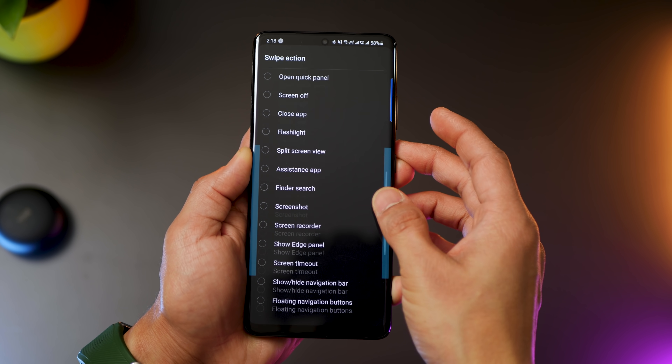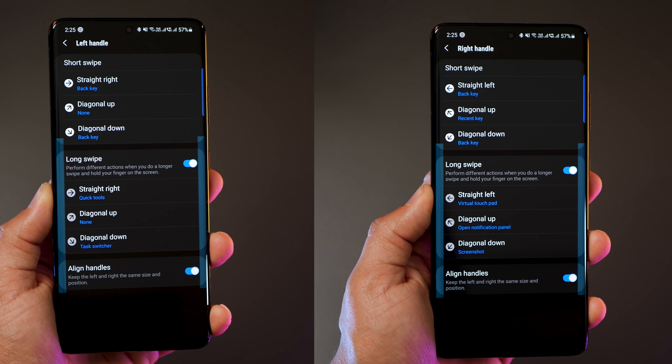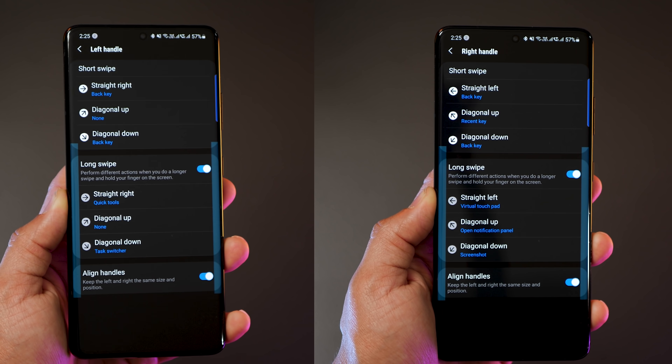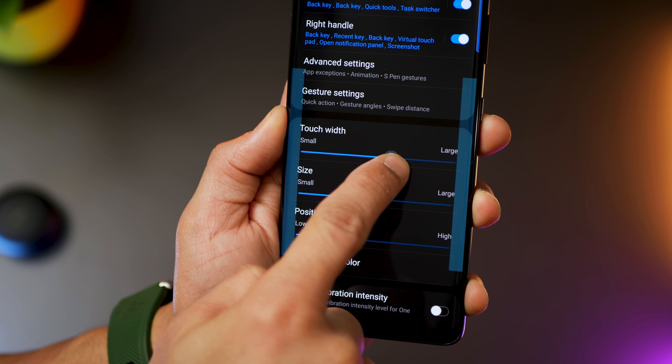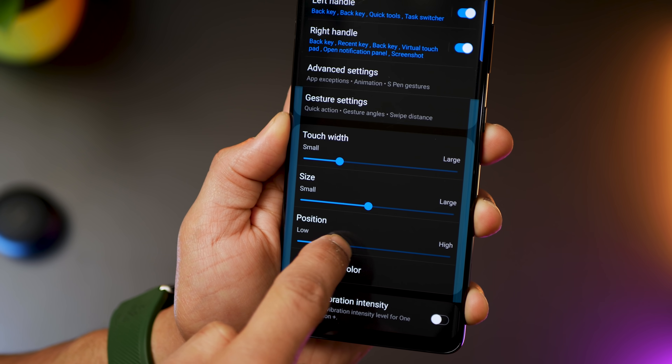If there's any action you can think of, it's probably here. Here are the things that I have set up on my left and right edge based on what I use the most, but feel free to configure it as per your usage — you can always evolve over time. You can also set the trigger area, size, position, and the handle color as you require.